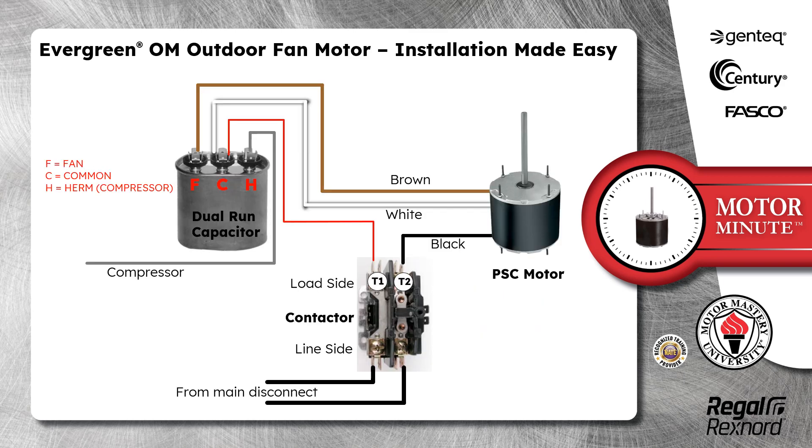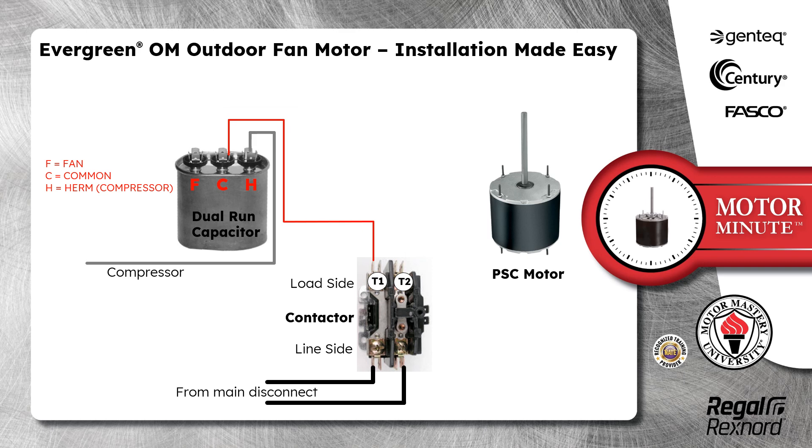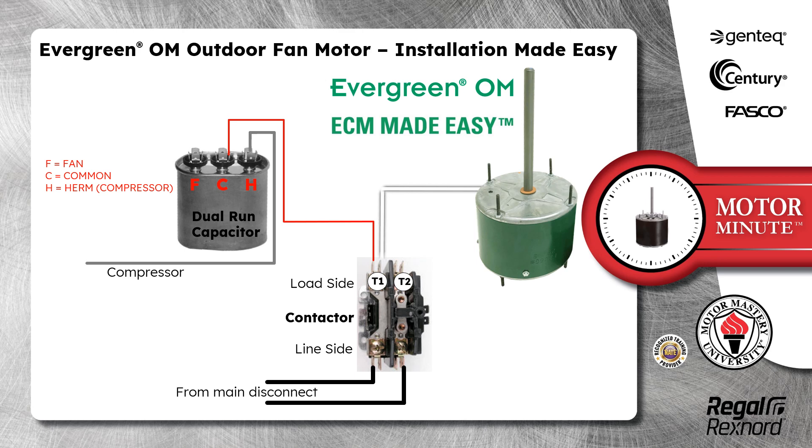The electrical connections of the Evergreen OM motor are practically identical to the PSC motor. Remove the PSC motor wires from the capacitor and the contactor. Connect the Evergreen OM black and white wires to either side of the contactor.